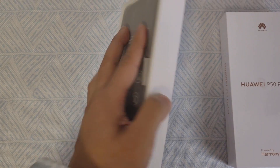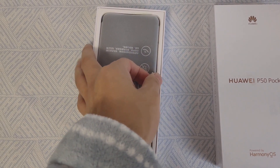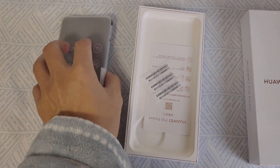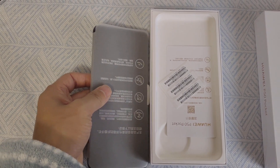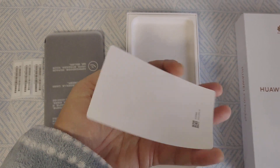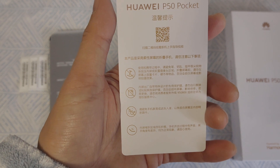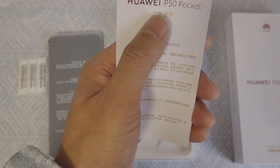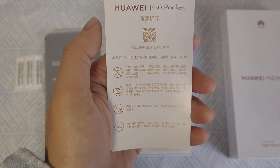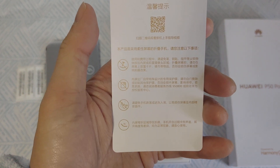When I open it, I can see the smartphone covered by a plastic case. Here we have the warranty card, and some tips. If you scan the QR code, they will provide some instructions.